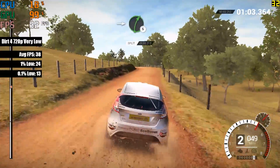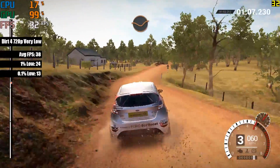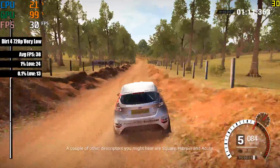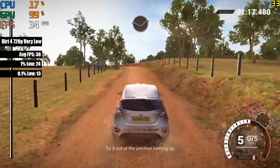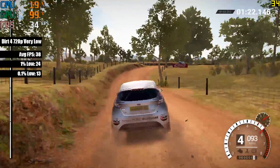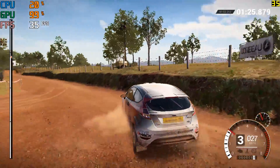Even the fairly modern and demanding Dirt 4 is playable on the 5570 at the very low settings of course. I completed the initial tutorial race as well as a competitive event with numerous cars on the track, and 38 frames per second came back as the average. If you wanted to turn things up a little to low, expect 20-25 frames per second, which may be playable to some, but it isn't ideal.